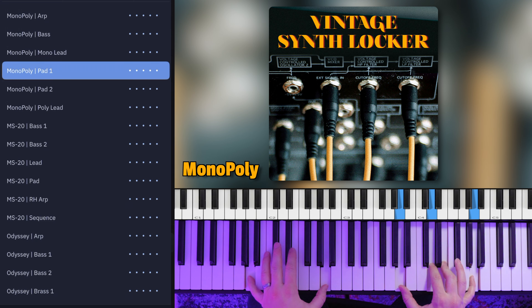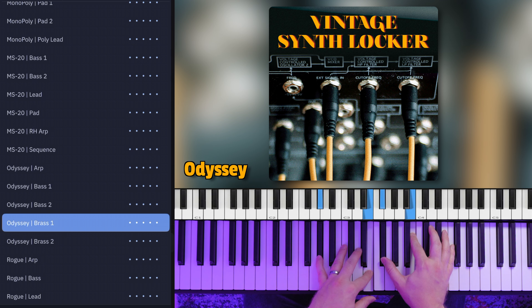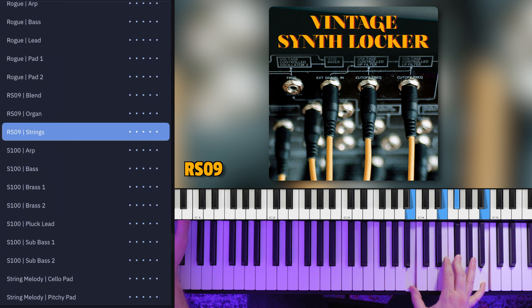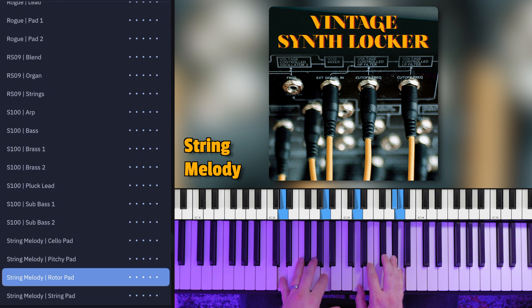Seven unique vintage synthesizers. Some you've probably heard of and others a bit more obscure. Each has their own unique sound, and this video is all about exploring what those unique sounds can do for you in your worship keys playing.